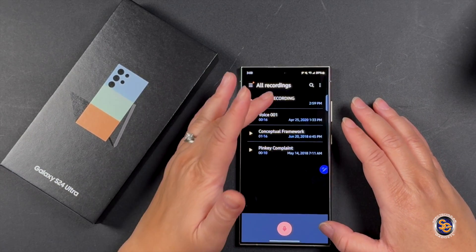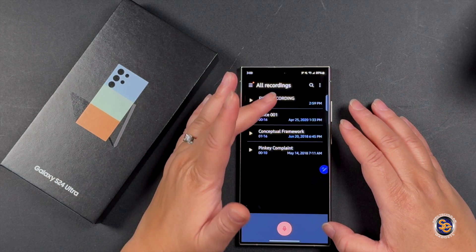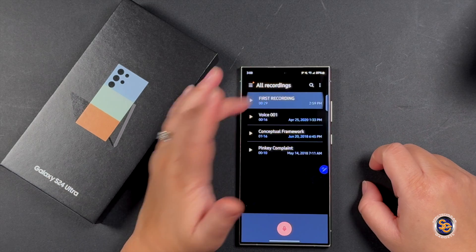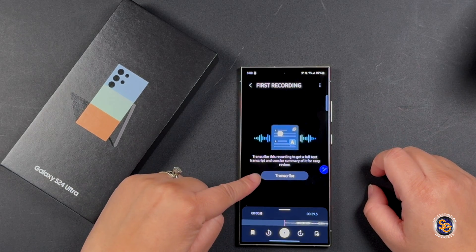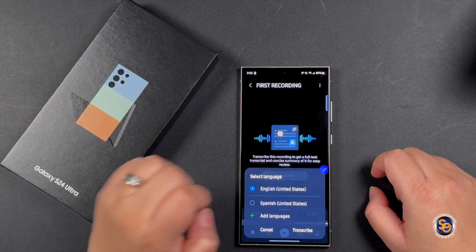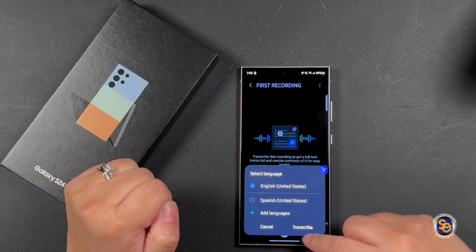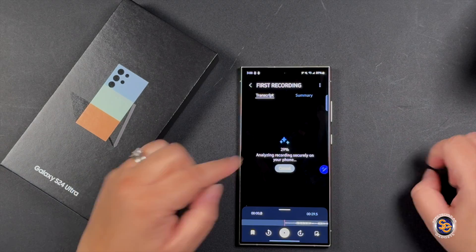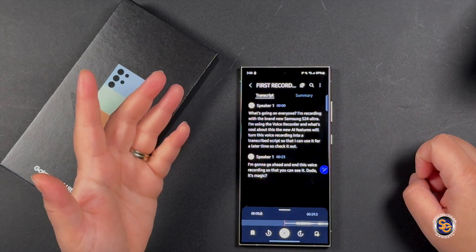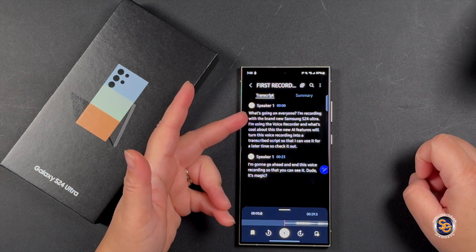First, we're going to take the first recording. I'll press it and you can see it has a 'Transcribe' option. I'll press transcribe, select English, and hit transcribe — it's doing its magic. It went from 30% to 100% just that quick.